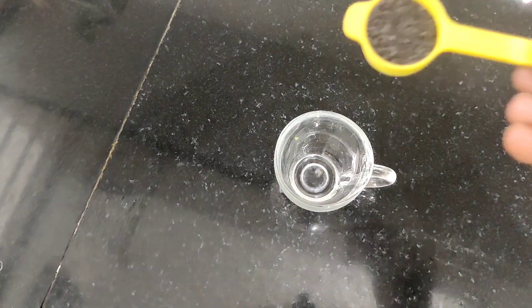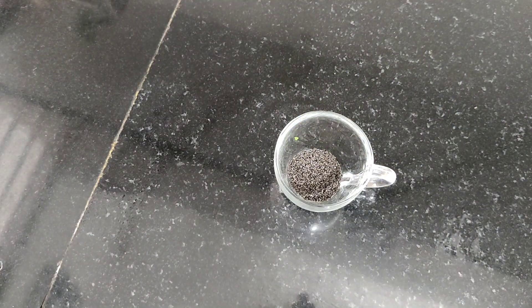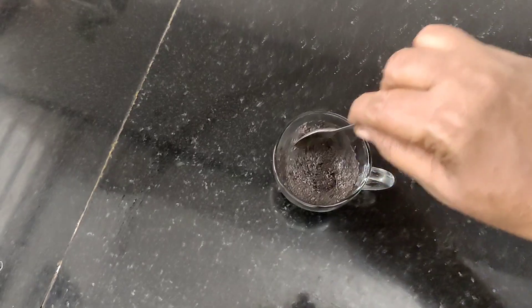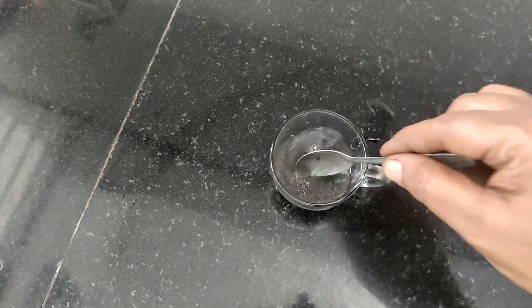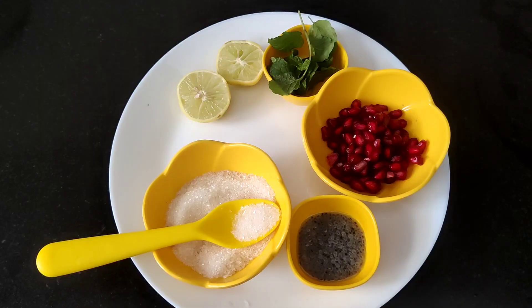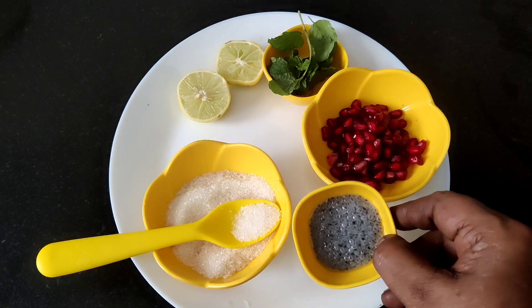I'm going to add 1 teaspoon of spinach seeds. When you add a little bit of oil, you can mix it with a little bit of oil. This is the pot. Put it in the pot, then put it in the pot and add the seeds to the pan.